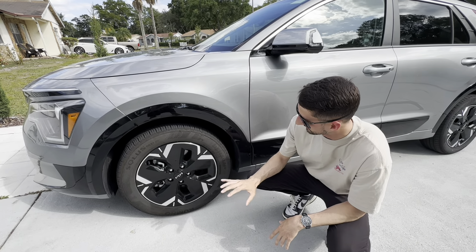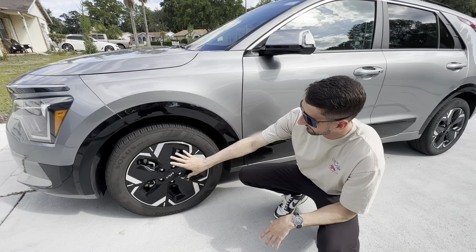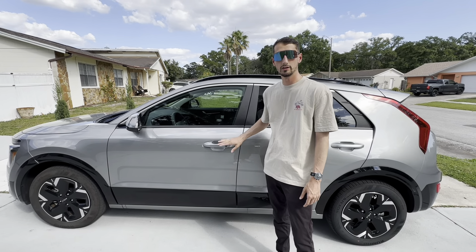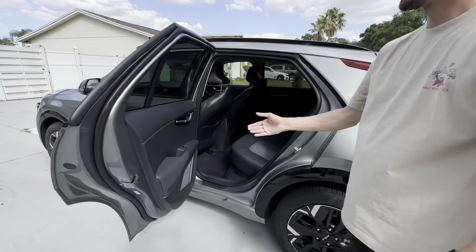Moving to the side, we have these wheels. Now this is a rental vehicle I have here in Florida, so I'm not sure what they use from the factory, but these are wrapped in 215/55/17 tires. It's a nice black wheel with aluminum accents all the way around. Another nice feature is the keyless entry on the doors — if you hit that with a key in your pocket it will either lock or unlock the vehicle.